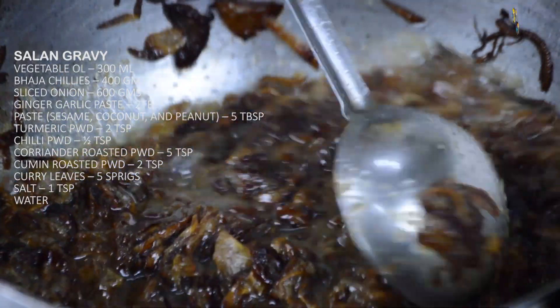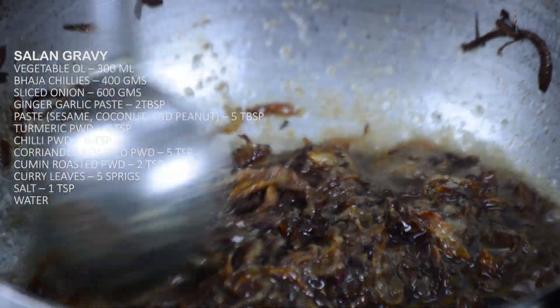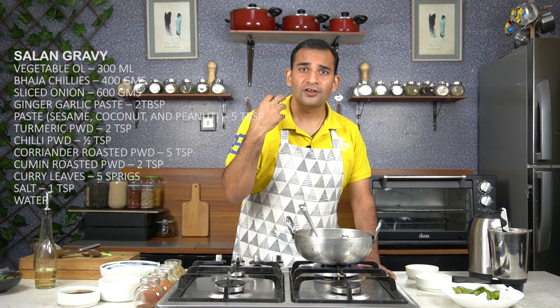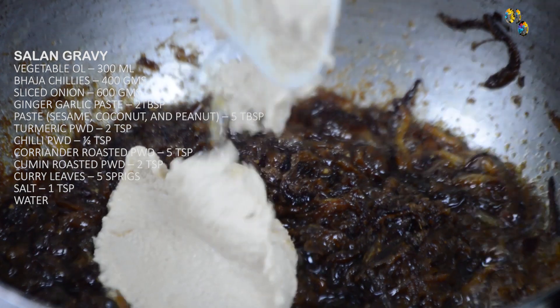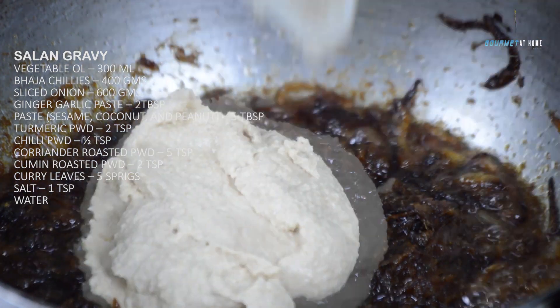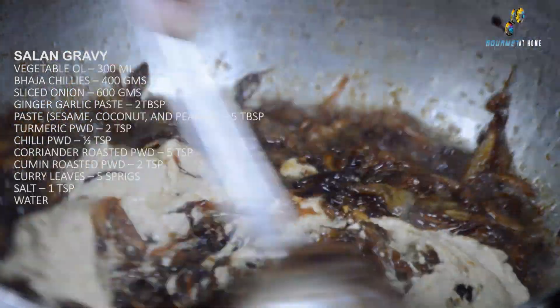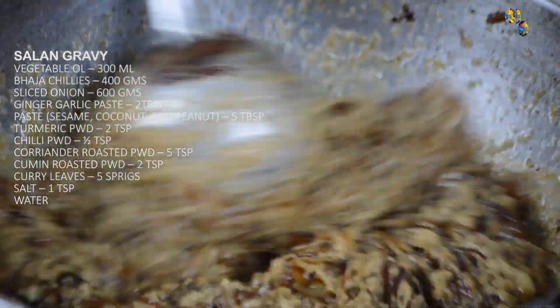When caramelizing or frying the onions, it is very important that the size of the slices should be even. The oil should be medium to hot, and we need to continuously keep stirring the pot, otherwise the onions will get caramelized on the sides and remain raw in the center. After sautéing the onion and ginger garlic paste, we will add the sesame, coconut, and peanut paste. For this recipe I have used equal quantity of sesame seeds, peanut, and coconut.